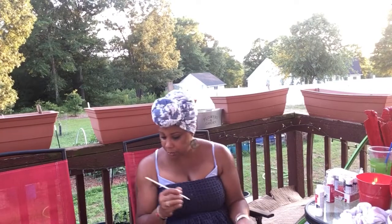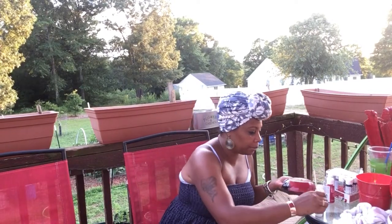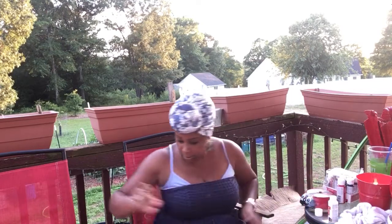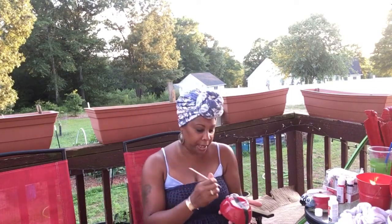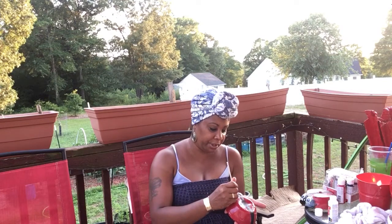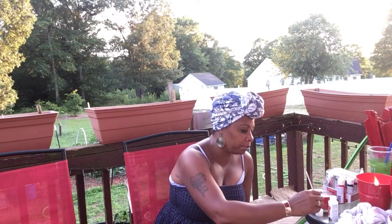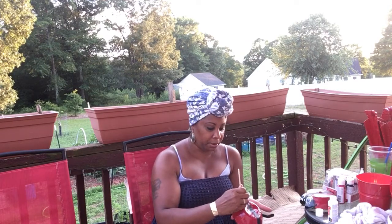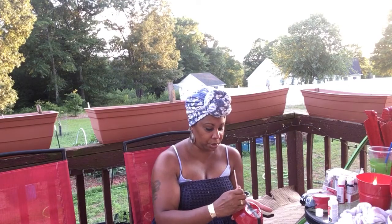There's some other stuff I want to do, maybe tomorrow. I don't think I'm going to do it on Friday because I have to get ready for another event, and I don't like to do a lot of gardening work on Fridays, especially after leaving the shop and getting ready for events on Saturday.